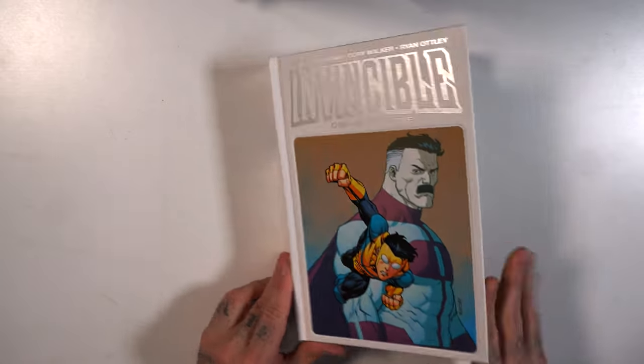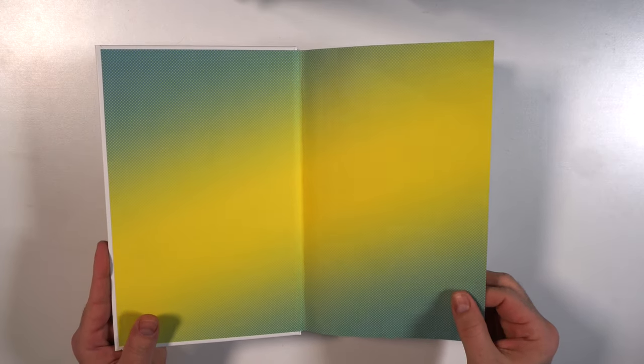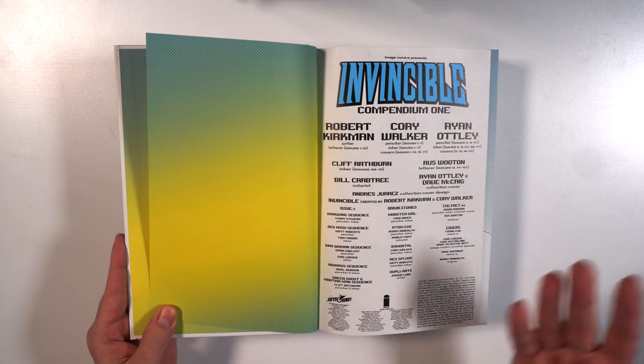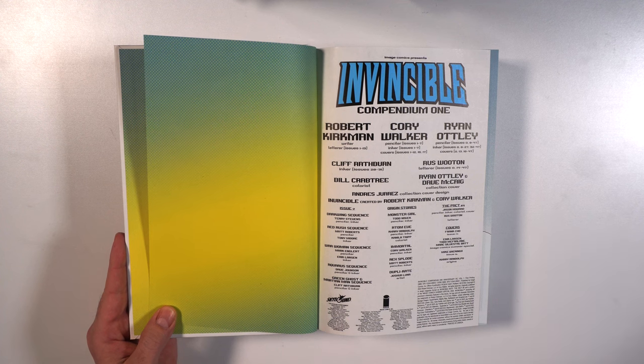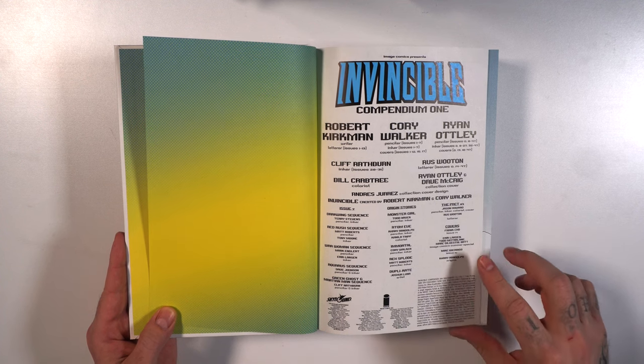Let's get into Invincible. I was fortunate enough to jump into this before the animated series — it was actually a big deal on the channel. Getting into Invincible was like what it was like when we got into Berserk, so it was one of those things that was big on the channel and big on our Facebook group.